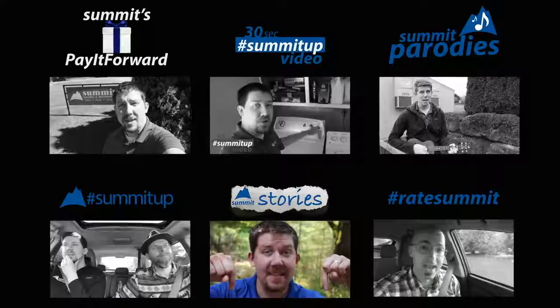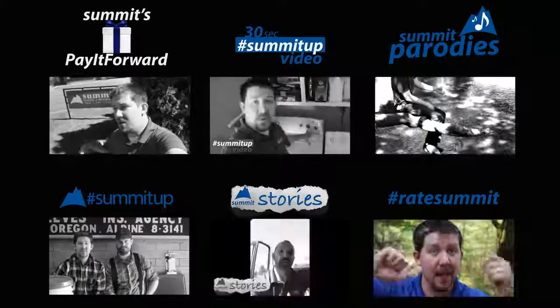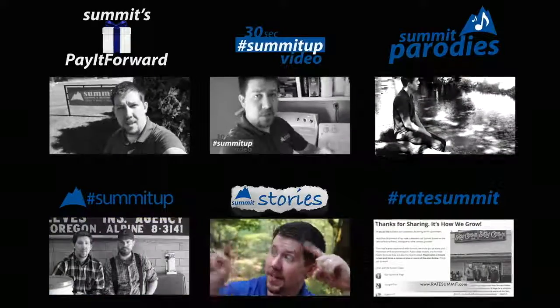Thanks for watching our video. Please like, comment, give us your feedback, whether good or bad. And make sure to like our Summit Facebook page. That way you can watch all these other types of videos.